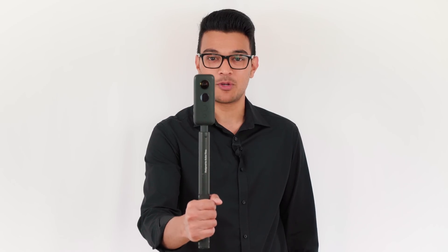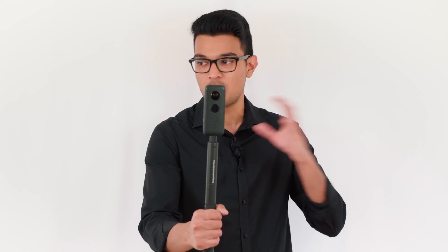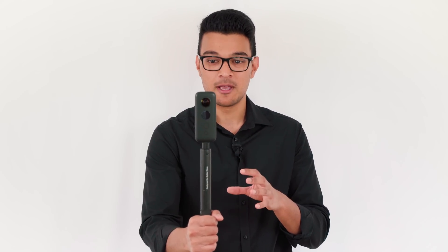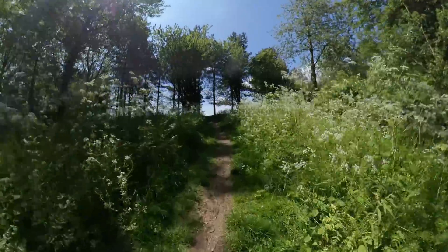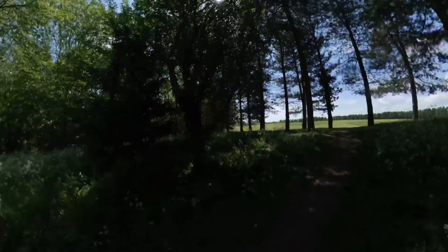Now let's imagine you want to film a walk in the park again, but this time you mount the Insta360 ONE X on the selfie stick. Unlike the GoPro HERO cameras, the ONE X records 360 video, which means it's recording video all around you at all times. So if you wanted to record something happening to the left or the right of you, you don't need to physically point the camera in those directions, because the ONE X is already recording everywhere around you — in front, behind, top and bottom, left and right. So all you need to do is enjoy the walk, and you will never miss a moment with the ONE X.